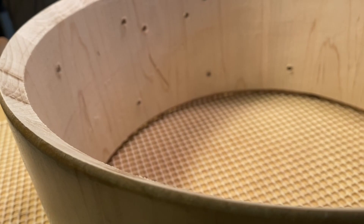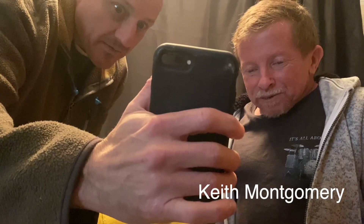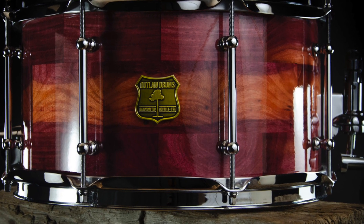This video is going to be about drum tone, bearing edges, and Keith's drum. So enjoy.